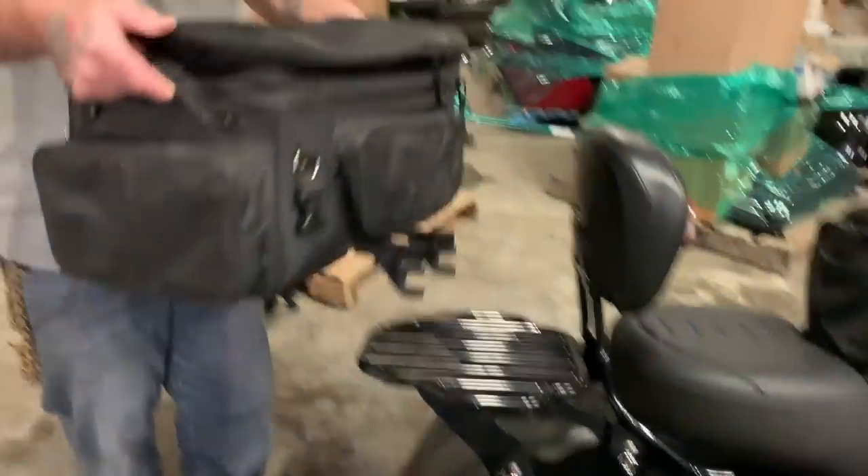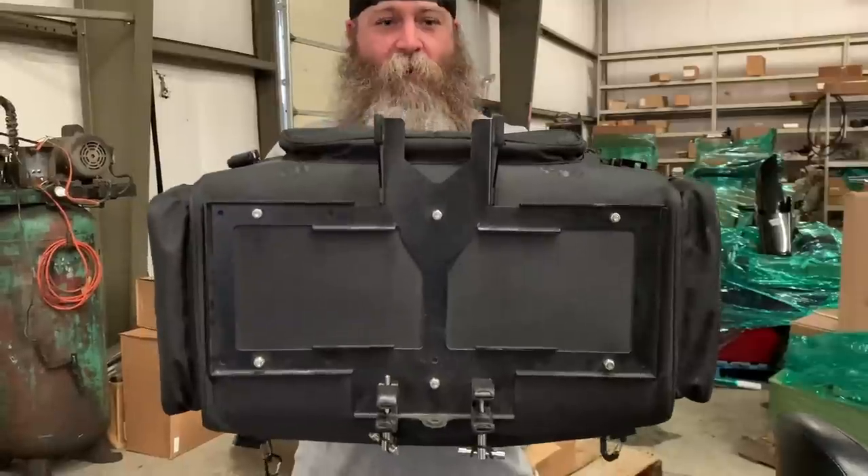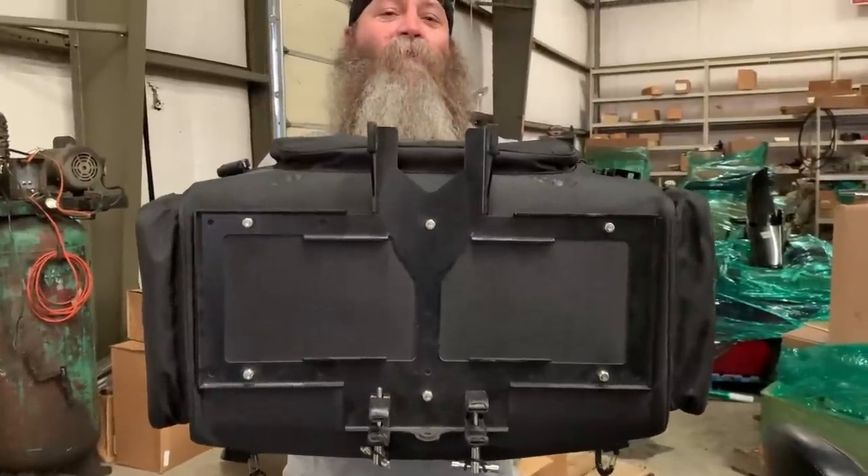I'm going to tell you the features of this bag, and I'm going to show you the on and off Easy Connect system that they have. Good old Rick Rack, they got it going on. So here it is, guys. This is the bottom of the bag, and this is their Quick Connect system that they have.